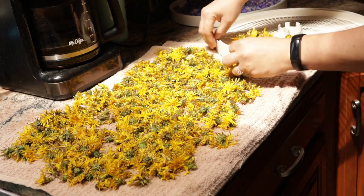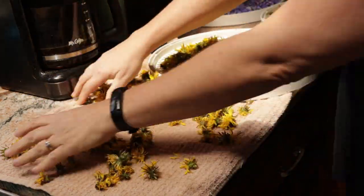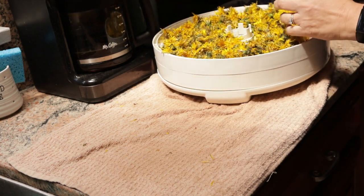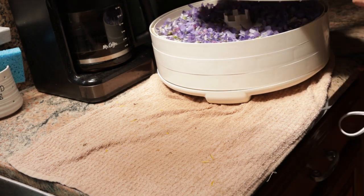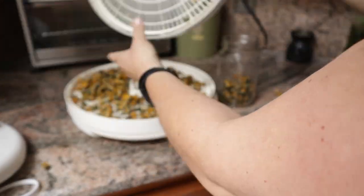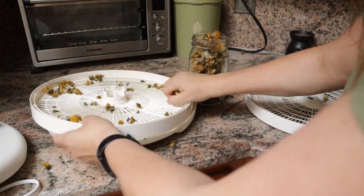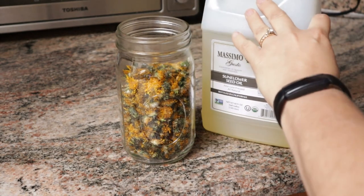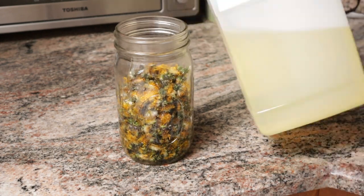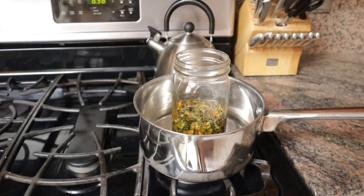Then I added them to my dehydrator. I ended up having two trays of these, and I also had an extra tray of violets for another project that I'm working on. So I got them all in the dehydrator and they sat for a very long time — I don't know exactly how long, but it was a long time. Once they were all dehydrated, I got them out and put them into my mason jar. It was practically full. Then I added my carrier oil — sunflower oil — pushing all of the dandelions down to make sure they were completely covered. Then I threw it into a makeshift double boiler, which leads us to where we are now.